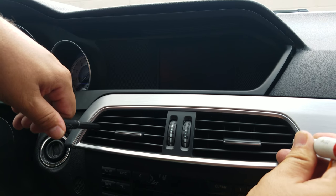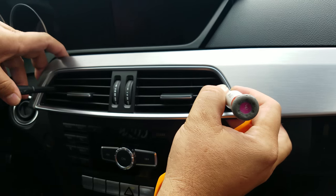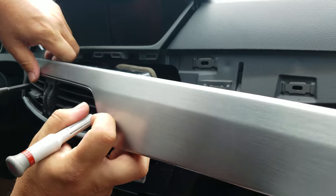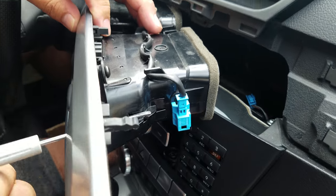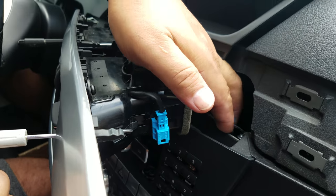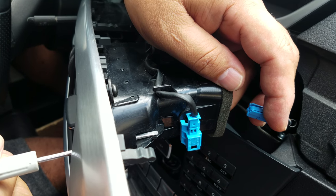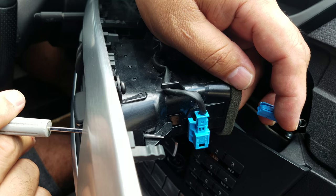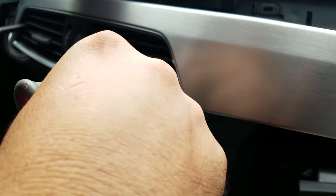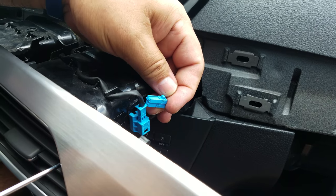This releases the lock assembly. As you can see, when you insert the screwdriver it pushes the clip toward the AC vents, which releases the lock. You can then remove the AC vent. Don't forget to unplug the blue connector too.